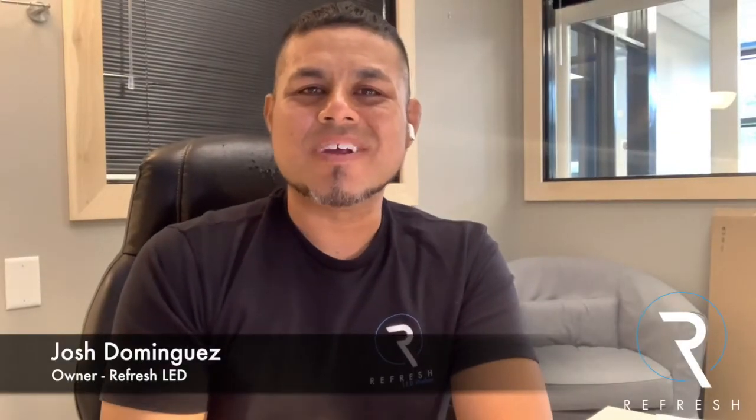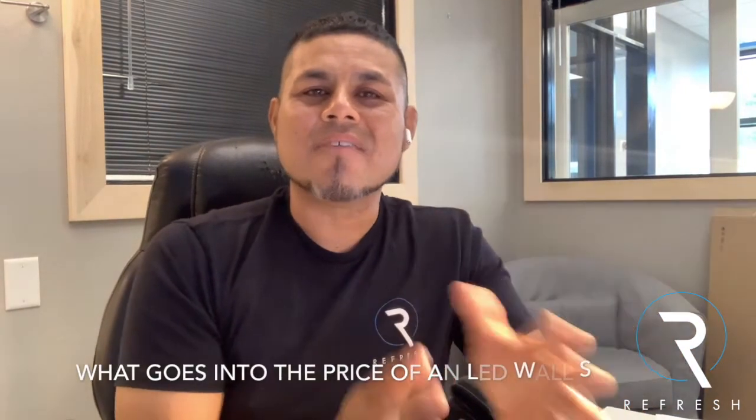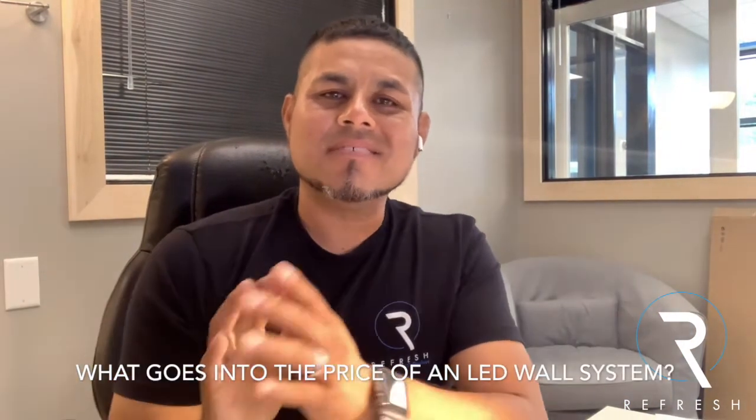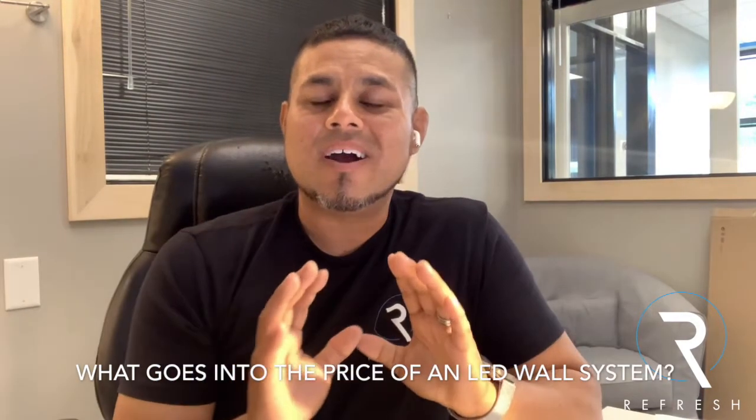Hey guys, Josh here with RefreshLED. Hope you are doing good. Today I just want to talk real quick about what goes into the price of an LED wall system. And I say system because here at RefreshLED, we sell all of our packages as a turnkey system. That means you're going to get everything you need to install, run, and operate your LED wall package.